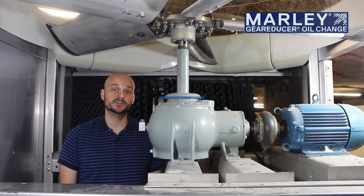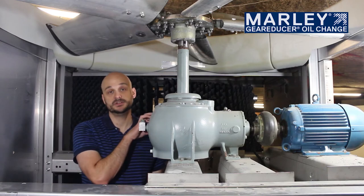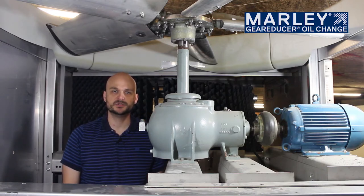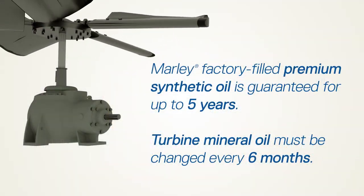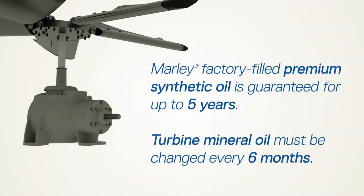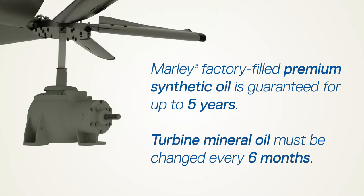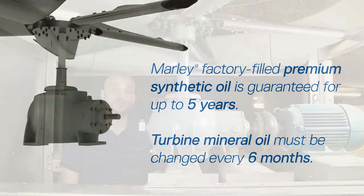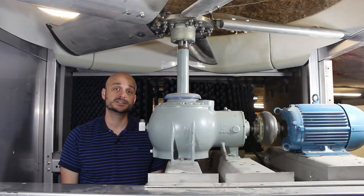When the Marley gear reducer is filled at the factory with premium synthetic oil, it is good for up to five years. You may run across gearboxes in the field that have already transitioned over to a less expensive turbine mineral type oil. Synthetic is very good, but it's about three times the cost of a turbine mineral oil. For turbine mineral oil, you should be changing the oil regularly every six months.